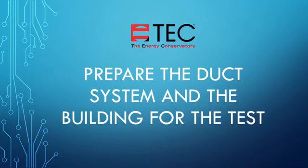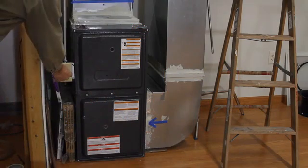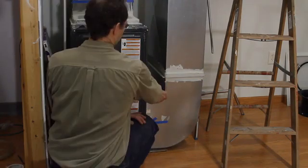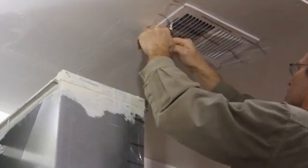The first step is to prepare the duct system and the building for the test. To prepare the duct system, turn off the air handler, remove the furnace filter, and temporarily seal off all the registers. We will be using duct mask register sealing film to do that.